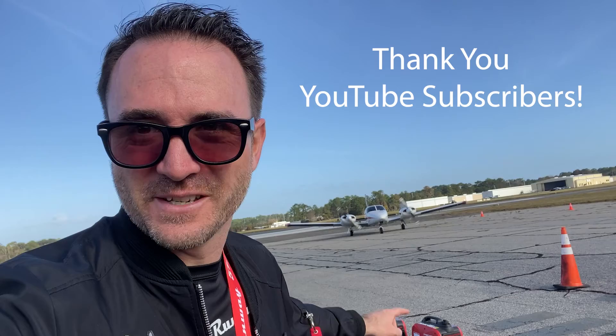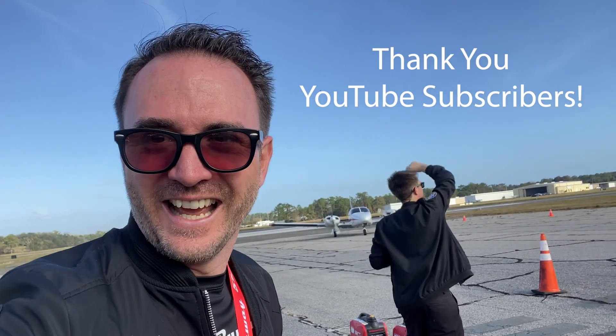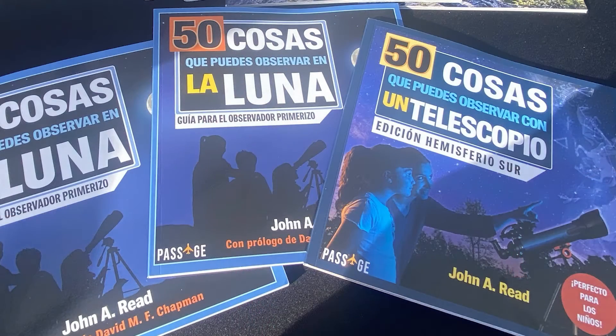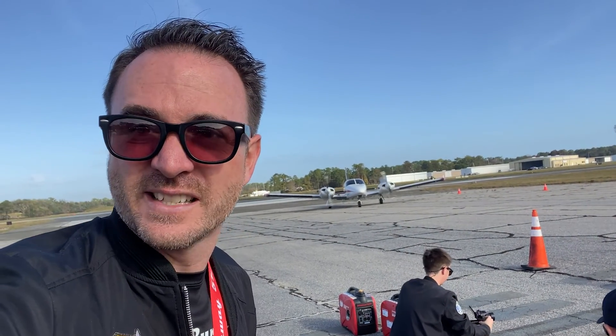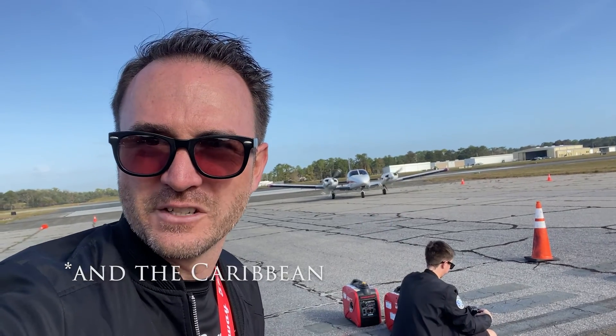Right behind me, we've got the Passage Flight ready to take off. Thank you to all the subscribers that contributed and sponsored me on this flight. On board, we've got Spanish translated copies of 50 Things to See with a Telescope, Southern Hemisphere edition, and a Spanish translation of 50 Things to See on the Moon. In just a minute, he's going to take off and do his several months in South America delivering school supplies to communities in need.